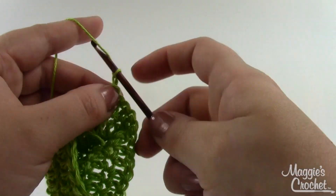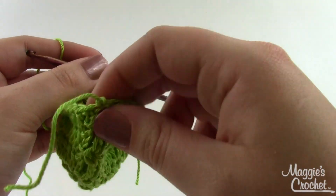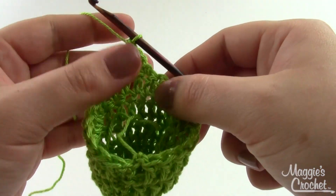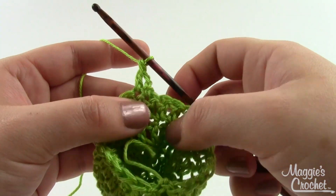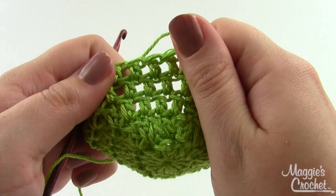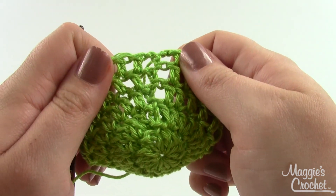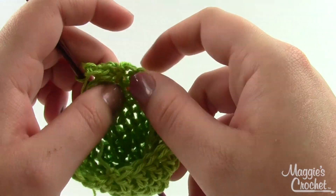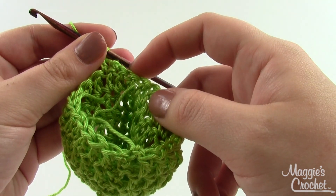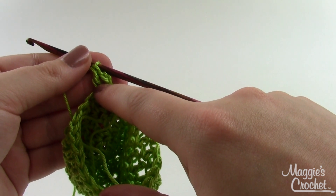Chain three and work a double crochet in every stitch around, even over where you just finished off your rounds. Now we're working in rows, not rounds, so when you get to the end you'll chain three, turn, and continue. You might wonder why we're not starting from right where we ended — if you look, you can see here are normal stitches and here's where we've been joining with slip stitches and chains. That's not the prettiest part of the booty, so we want that on the bottom. Work a double crochet in each stitch around — still twenty-four — then chain three, turn, and continue working in rows. This is row six, then work rows seven through eleven.